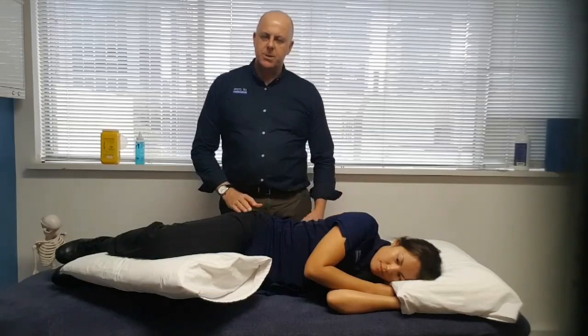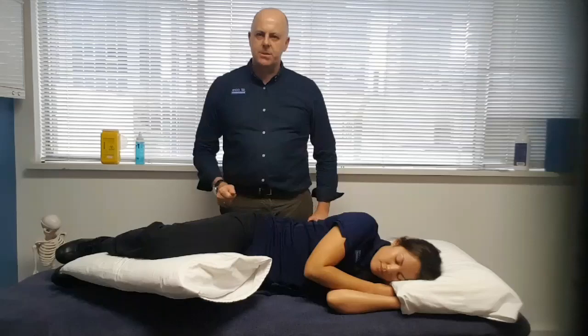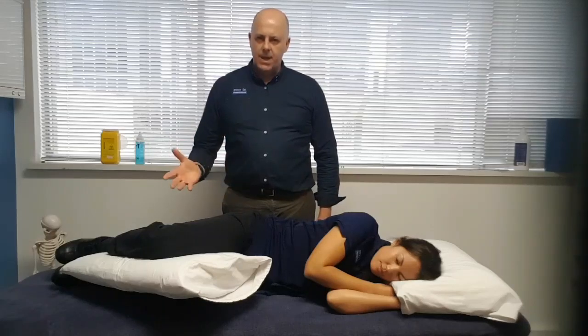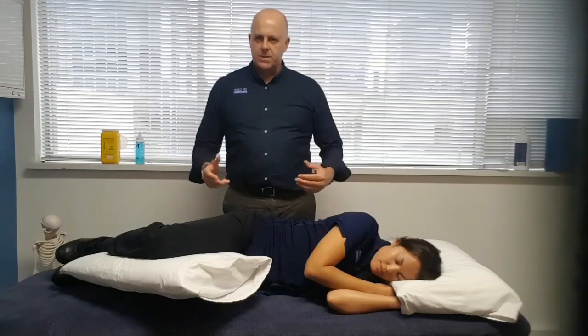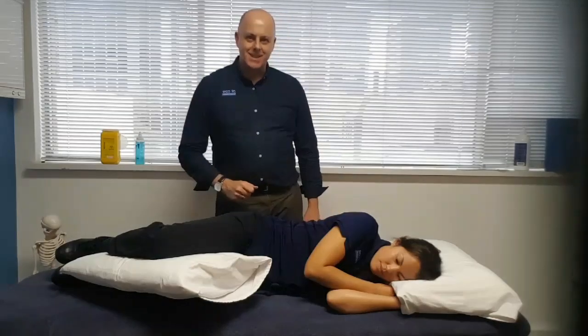Most people will find that a comfortable position to use. So there you go — a couple of good positions you can use if you have back pain. To be honest, they're actually good positions for spinal health generally. See you next week!